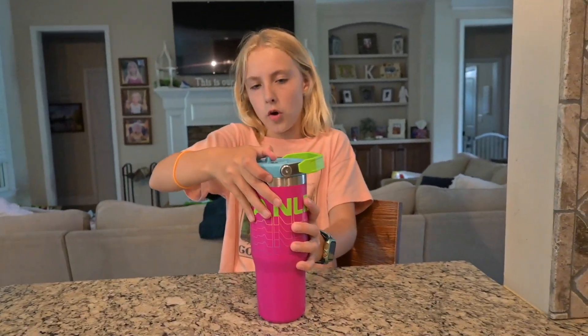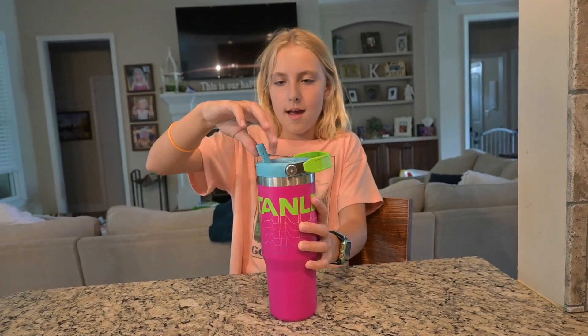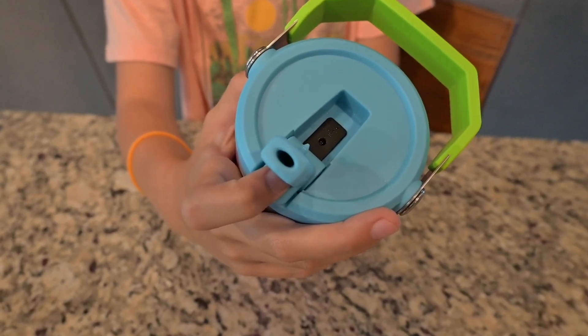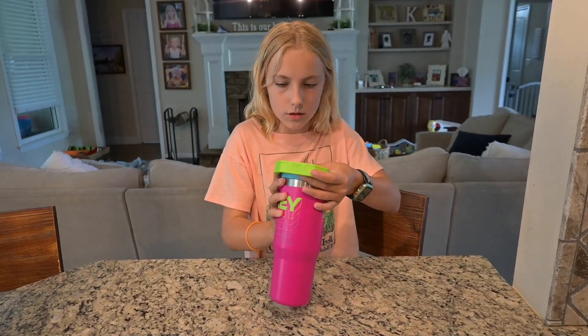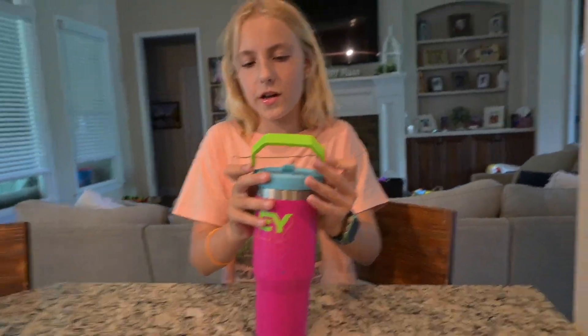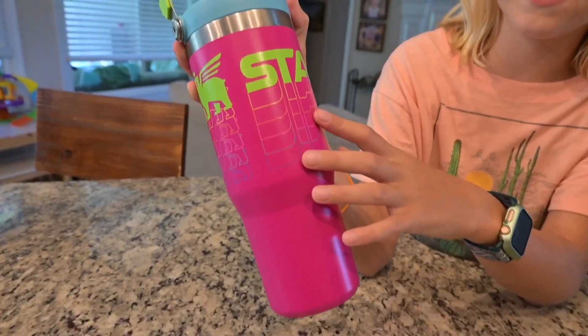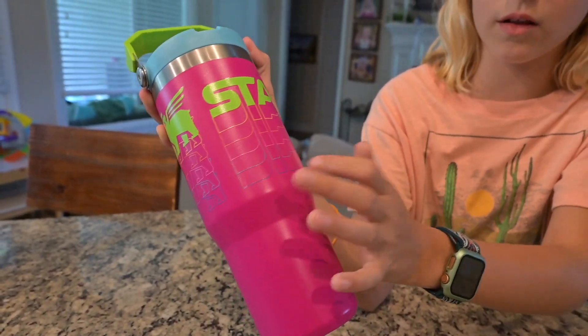It's a little hard to open and it has this thing that stops it from spilling, and here's what the straw looks like. The handle is such a pretty color green — it matches the word Stanley and the logo. When it says Stanley with the symbol it goes down in color.